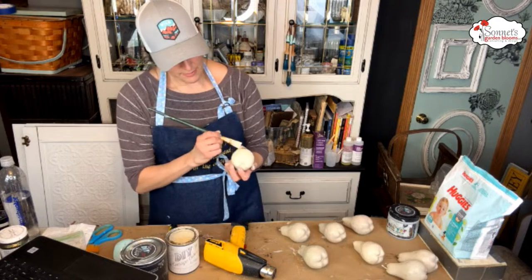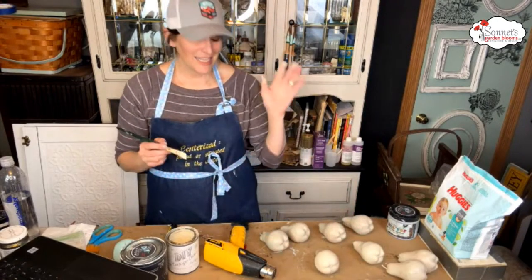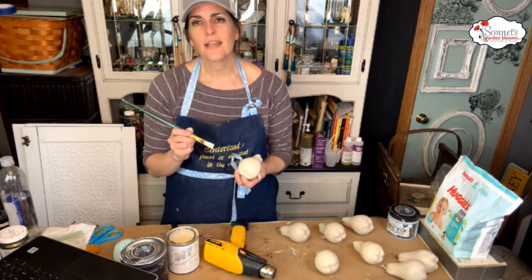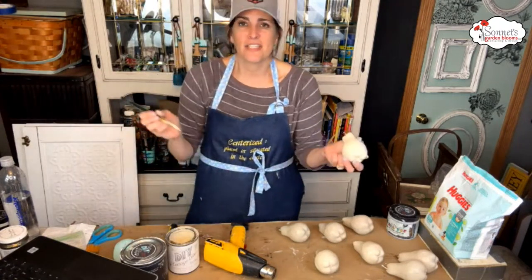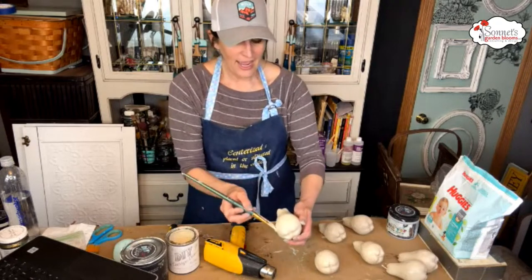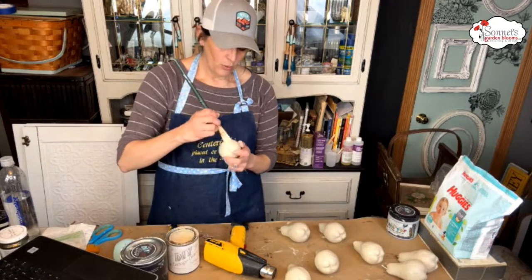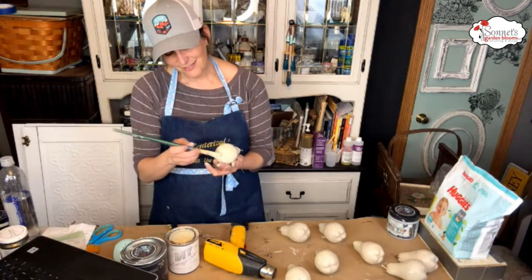At a banquet this last weekend, a gal said she has her childhood dresser — it needs a ton of work, too much for her. She mentioned it has really cool cloth feet and wood handles built right into the drawers. I said I'll take it without even seeing photos. She sent a photo and I'm like, I'll take it. That will be at Antique Acres — I'm probably going to paint it with one of the new cottage colors and maybe use a transfer on the front.